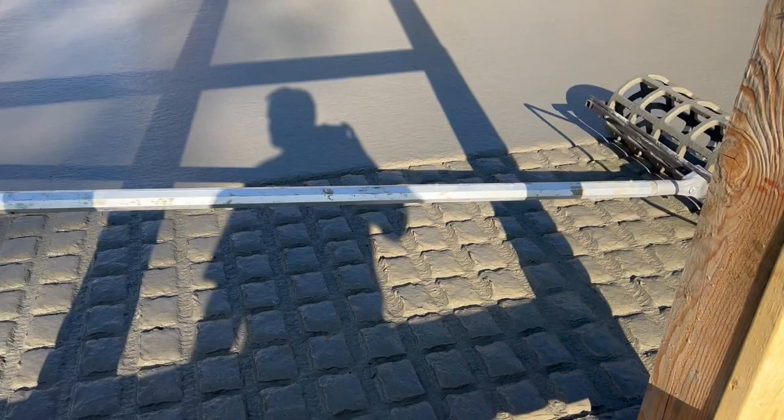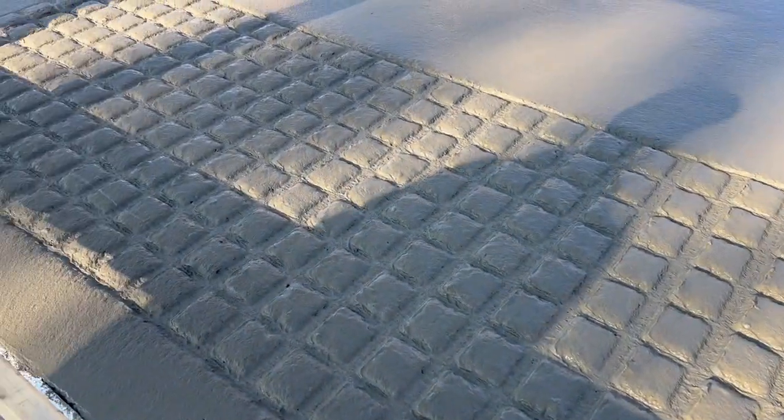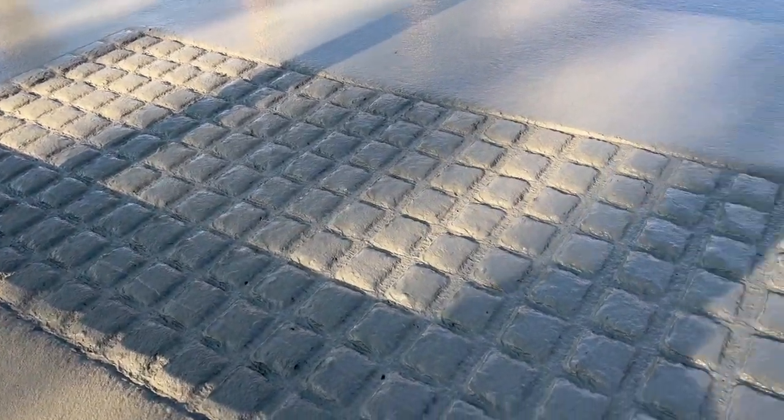Look at that, huh? Look at that, ladies. That looks beautiful. The idea is that it'll give the skid steers some more traction and the cows more traction when it turns to ice, which it inevitably will.